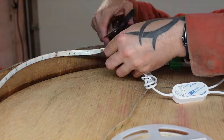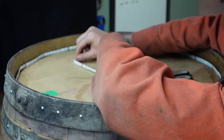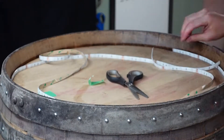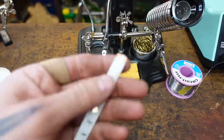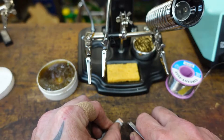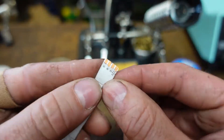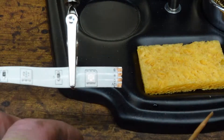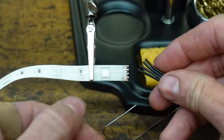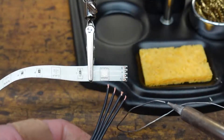Next step is to cut the 16.4 foot length of LEDs in three. And now for one of my favorite parts — the soldering.